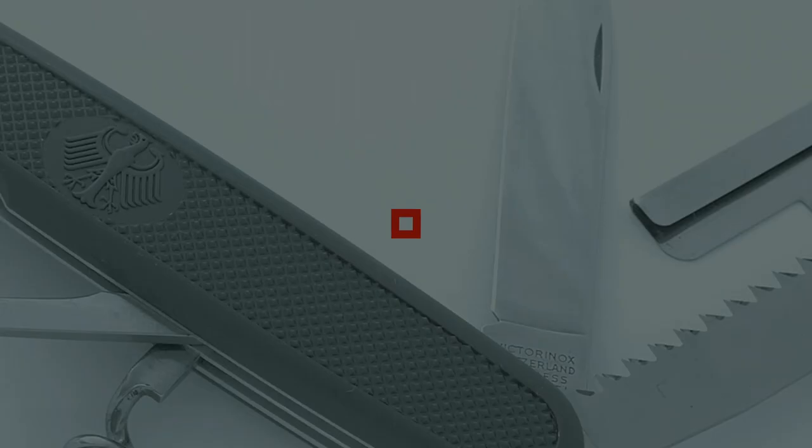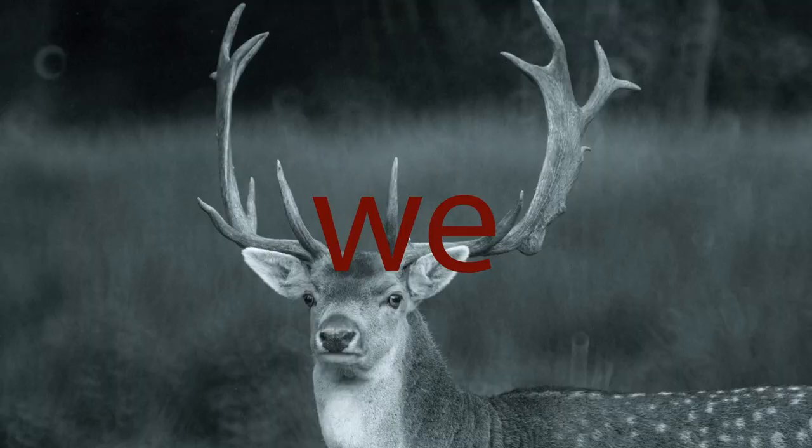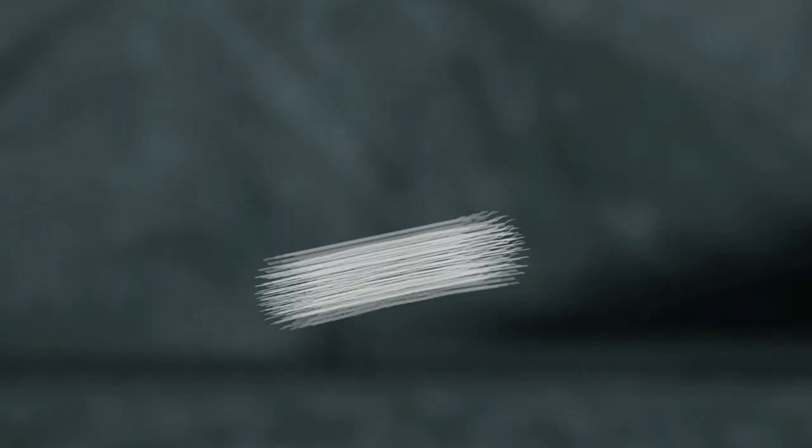Hey everyone, Pete here from KnifeUp.com. Today I have something a little bit different than I normally do — a review on something really exotic and funky looking. Today I have a review on a really neat sword that just came to me from a company called Swords of Northshire. It's just kind of an unboxing, not a full review, and I just want to show you what's going on here.